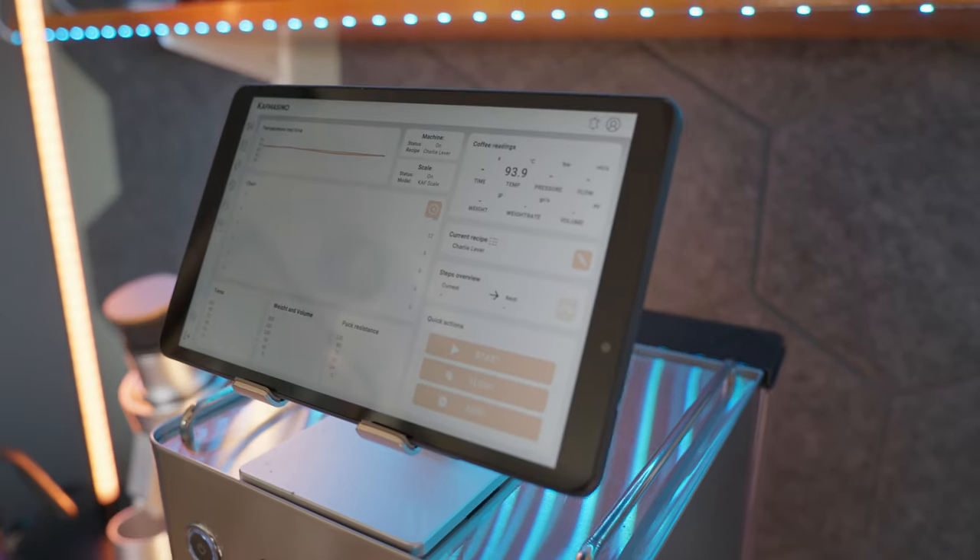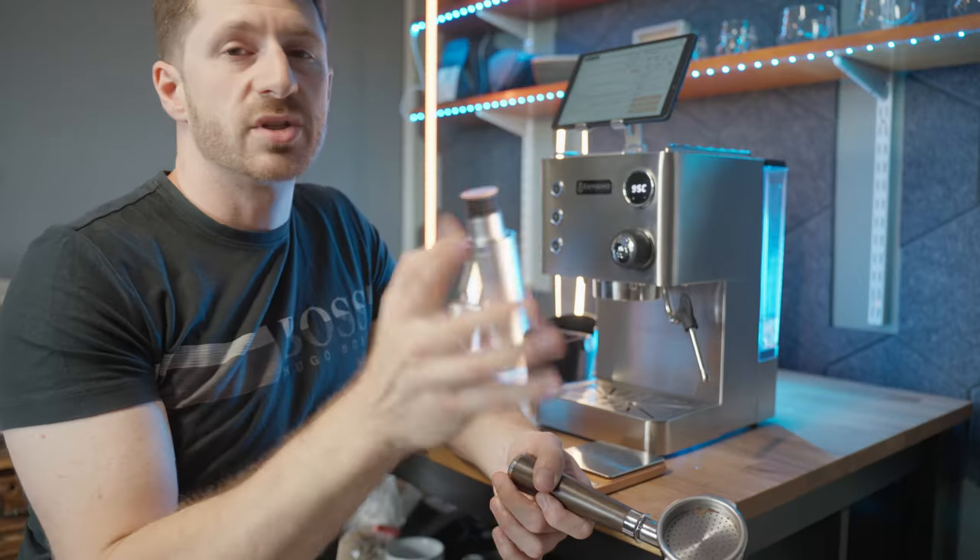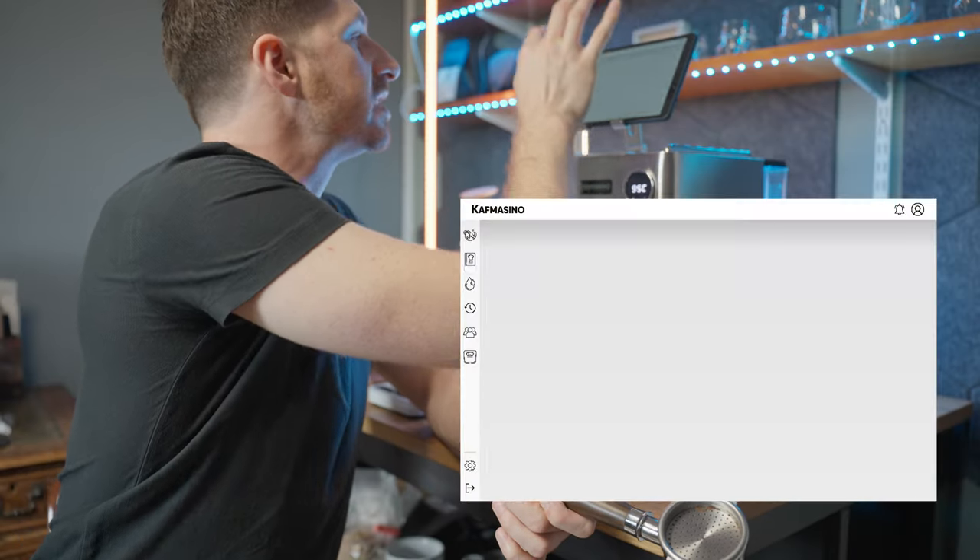I've got the tablet on here with the app opened up. It all connects really easily and also connects to the Bluetooth scale, so you have control by weight as well. I'm just going to go on here and check all of my recipes.